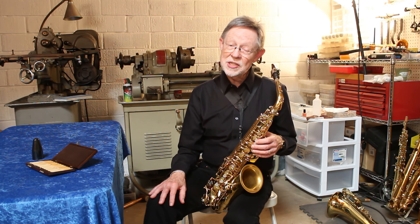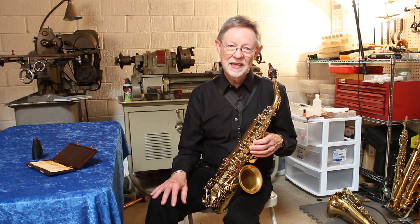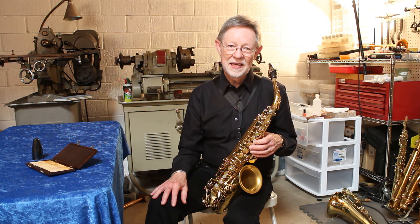So the next time I happen to be in your area, I hope you'll come and join me for my master clinic and hope to see you then. Thank you. Okay, guys, good-bye.